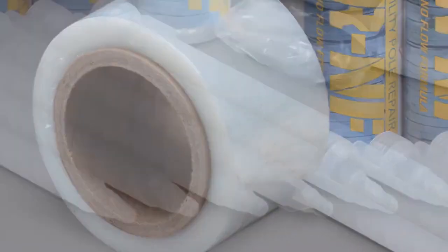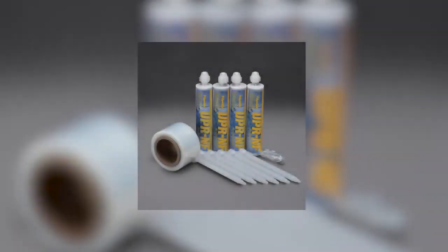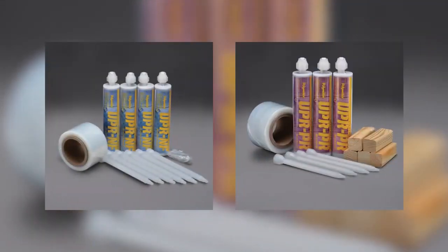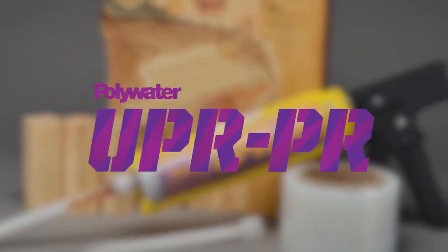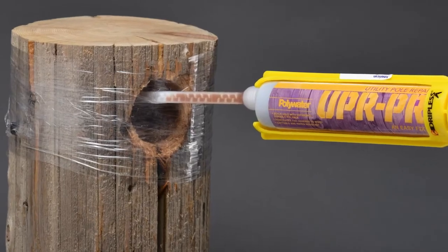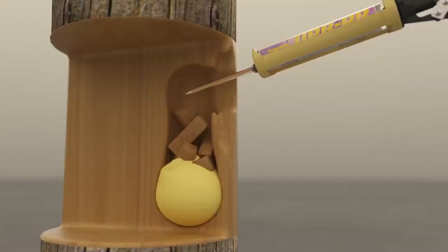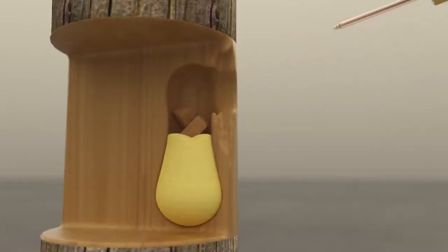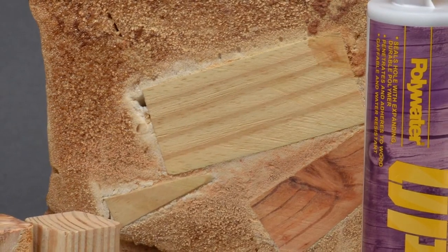It comes in kits with everything needed to properly complete a repair and is available in two types: Polywater UPR-NF and UPR-PR. Polywater UPR-PR is an economic option to repair larger cavities. The UPR-PR kit includes wooden blocks to be used as filler in the repair holes. The resin material then flows and expands around the blocks to incorporate them into the cured seal, using less resin per repair.